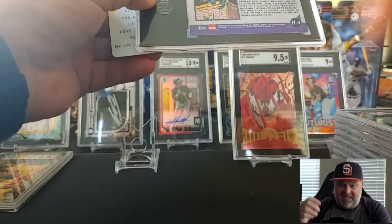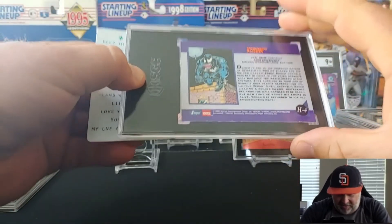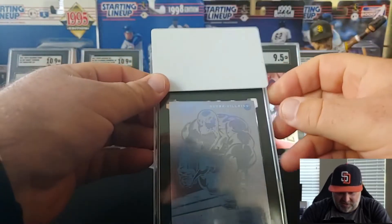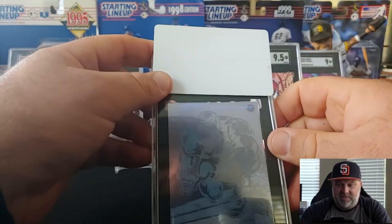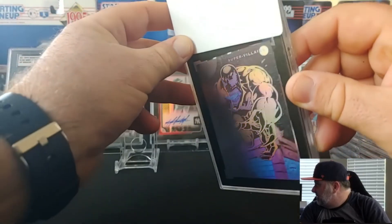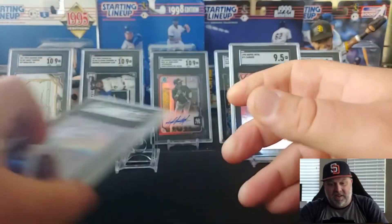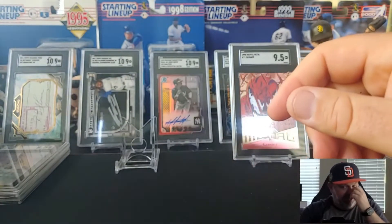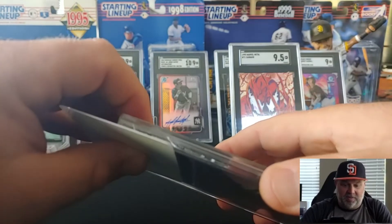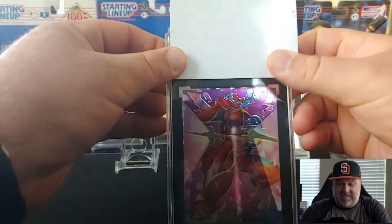This is the Impel '92 Marvel Universe — this will be the third year of Marvel Universe. This is the Venom Hollow, one of the rare chase cards. I believe this is my son's as well. Let's see if I can get it just right where you can see the hologram — there it was, that looks cool. Eight-five. Still pretty good. He's probably just going to want to keep these and display them in his room anyway, so getting them slabbed was more important — these are more PC-type stuff.